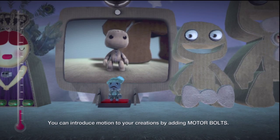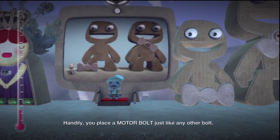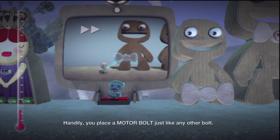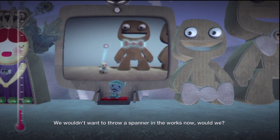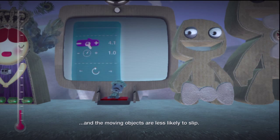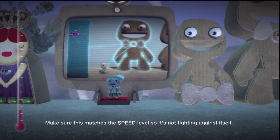You can introduce motion to your creation by adding motor bolts. Handily, you place a motor bolt just like any other bolt. We wouldn't want to throw a spanner in the works now, would we? In the tweak menu, if you turn the tightness up, the effect is more powerful and the moving objects are less likely to slip. Make sure this matches the speed level so it's not fighting against itself.